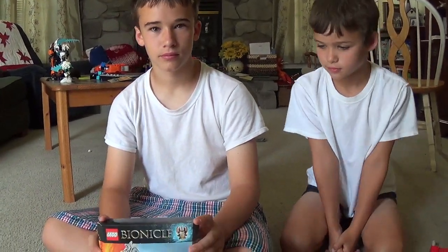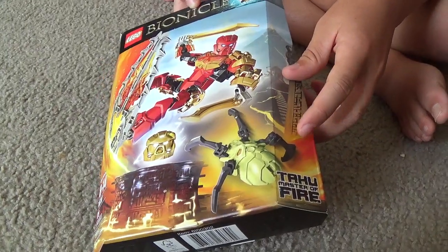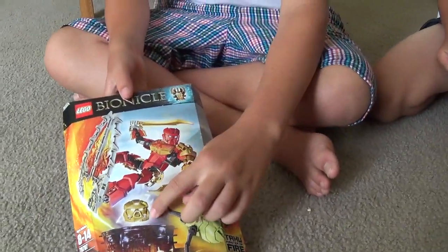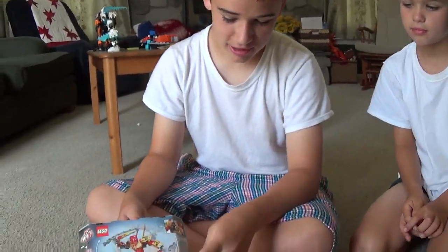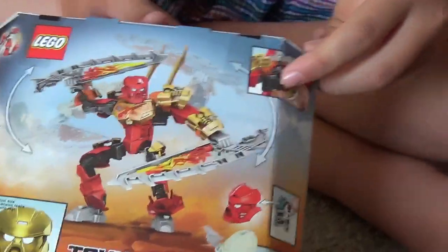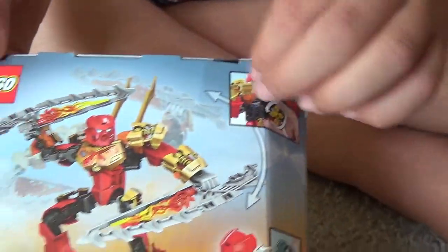Okay, here we are, boys with toys. Josh, what do you got? I got this Lego Bionicle — it's the Toa Master of Fire. It's a golden mask with a spider. It glows in the dark. So the spider makes them bad, right? Yeah. Look at that action — when he turns this on the back, his arms swing.